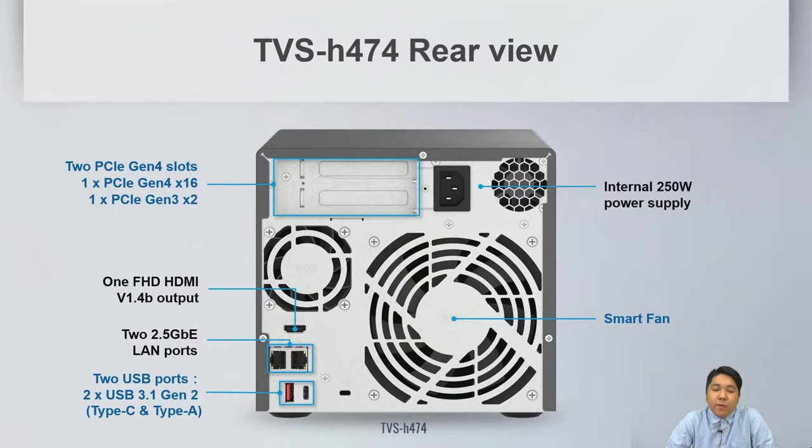For the 4-bay, the main difference is that the second PCIe slot is PCIe Gen 3x2 instead of Gen 4. The first PCIe slot is still PCIe Gen 4x16. It also has HDMI output, dual 2.5GB LAN ports, and dual USB 3.1 Gen 2 ports.